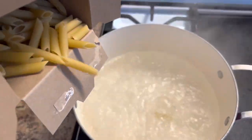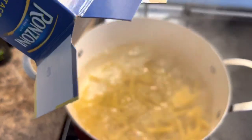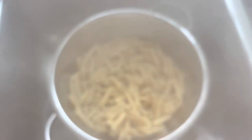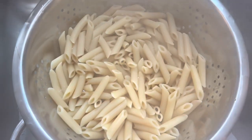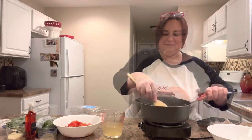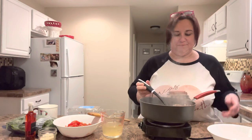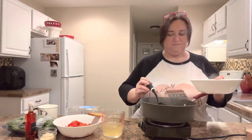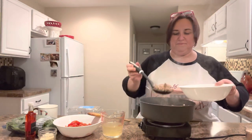Add a pound of Mustachiole to a rolling boil of salted water. Once it is al dente you can rinse and then allow it to sit back in the pot while the sauce is cooking. Once the crumbled sausage has browned, remove it with a slotted spoon, put it in a bowl, and set it to the side.